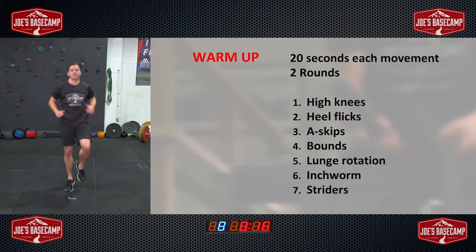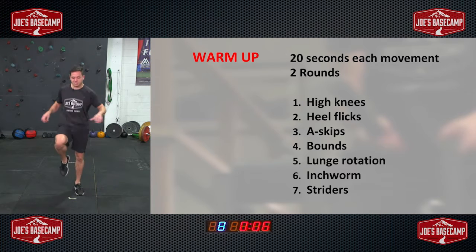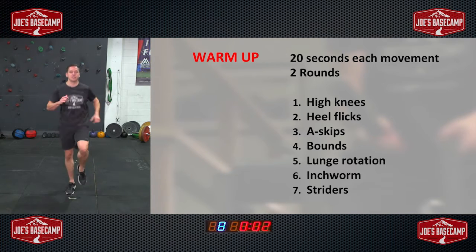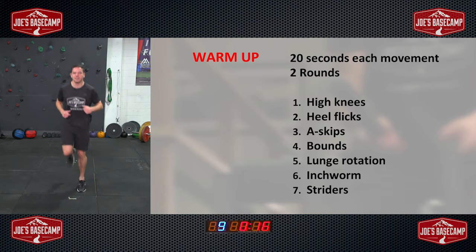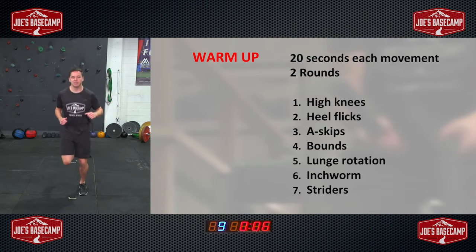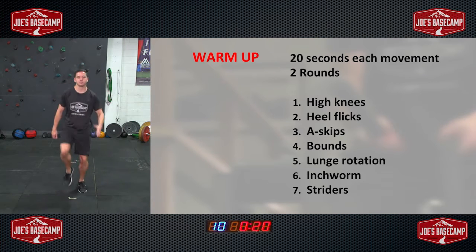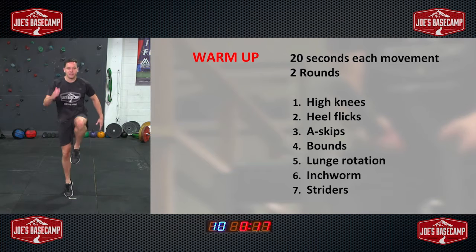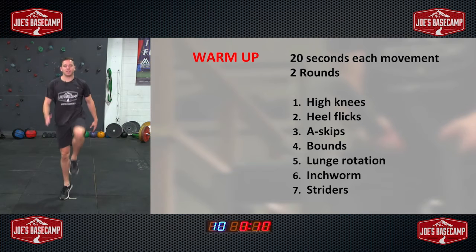Into those high knees again — really nice and light. Round two now of our warm-up. This is where we start to really prepare for the big session ahead. Make sure you're zoned in, no more distractions — we're ready for a big session. And heel flicks. Start to slowly build up the pace, ensuring we're really quiet and light on the feet. Should be starting to get a bit of a sweat up now. Into our A-skips, working side to side. Remember to get that arm in there, just like you're running — use the full body, try to get the knee up as high as possible with each movement.